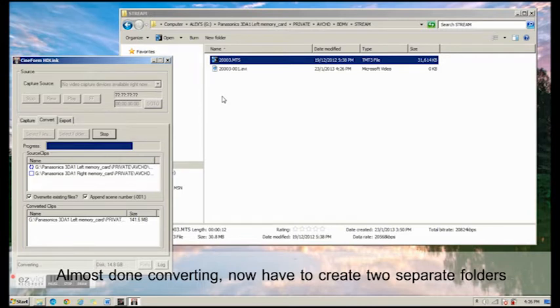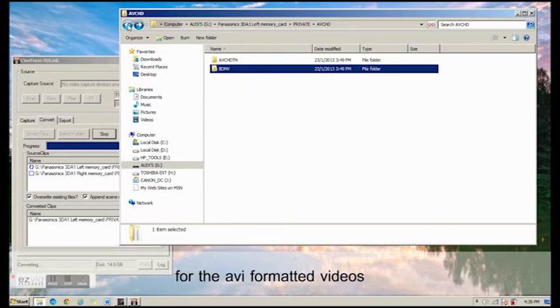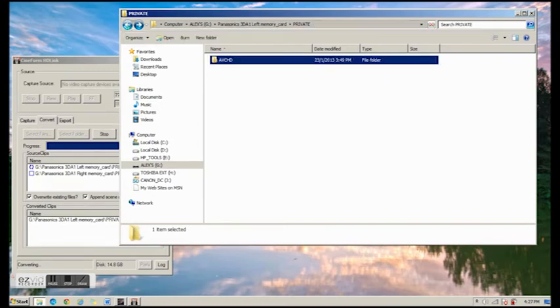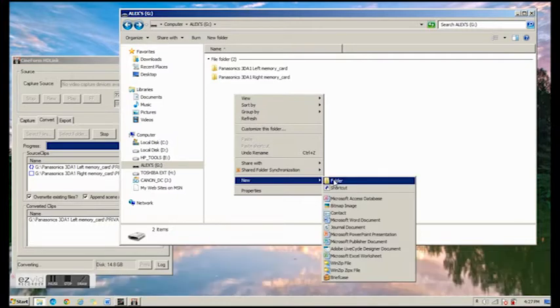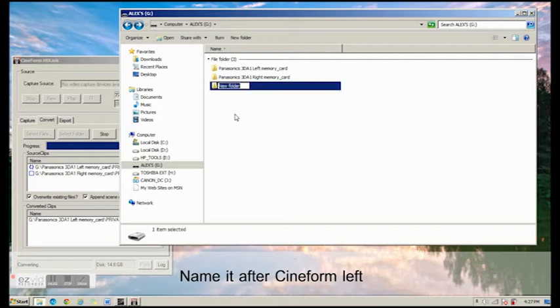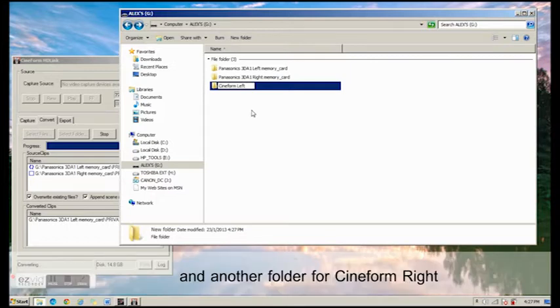We're almost done. Now we'll have to create two individual folders for the AVI format videos. First, I'll create the left footages folder in AVI format — I'll name it CineFone Left. Then another one — I'll name it CineFone Right.